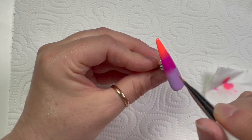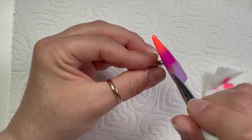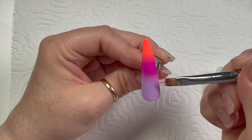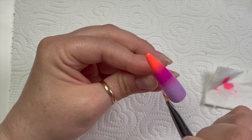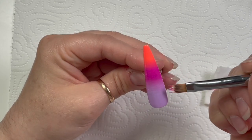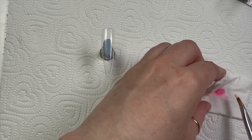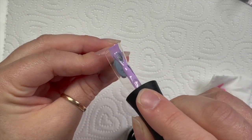I'm just flicking across the top now. Once I'm happy with the ombré, there will be little ridges in the gel polish, so what I like to do is leave the tip to settle for a little bit before popping it in the lamp — just to allow the gel polish to self-level a bit more, which gives you fewer ridges and bumps. I can do this because it's on a tip rather than a person.